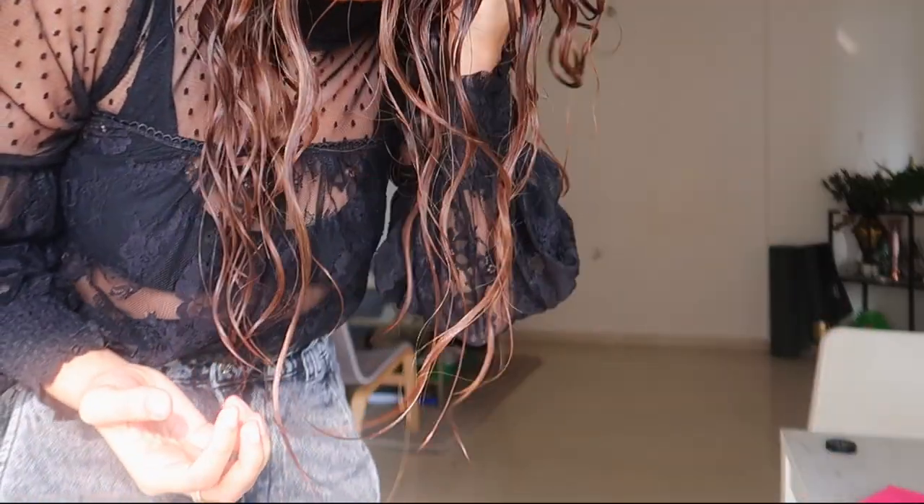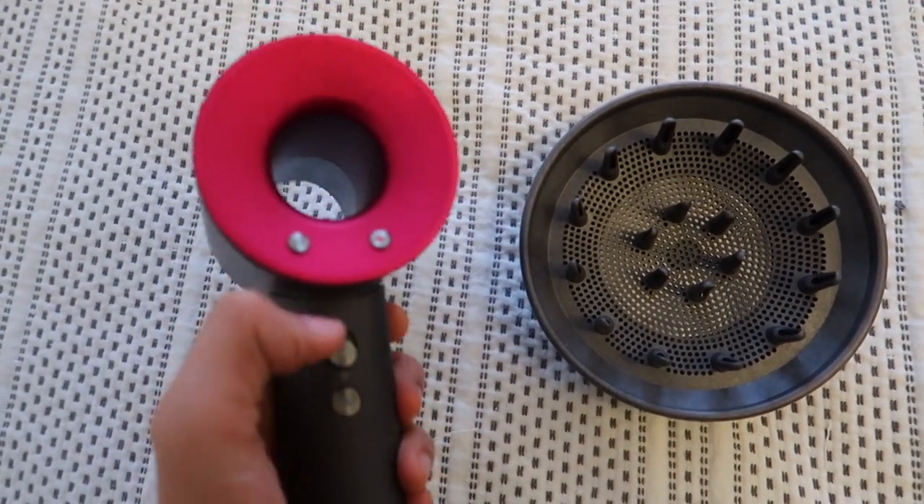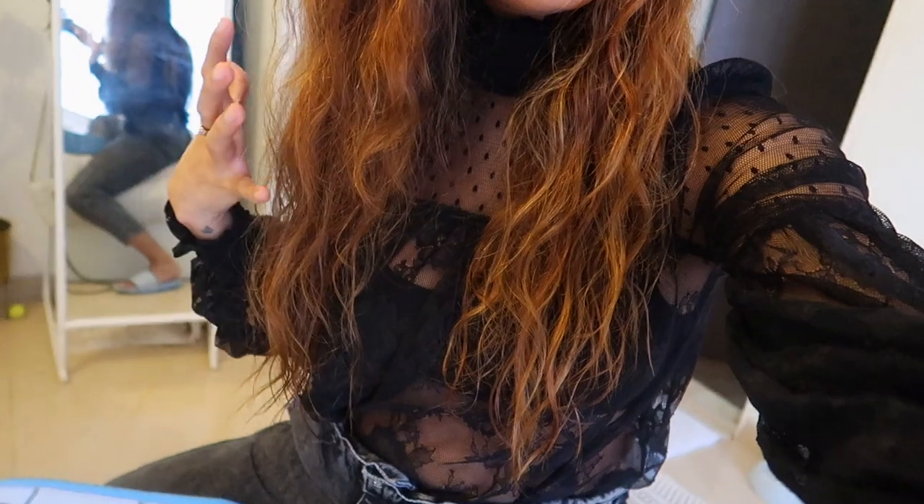You can already see the curls forming. I'm going to let this air dry to about 80% and then diffuse it. I went ahead and did my makeup and my hair is now around 80% dry — I can see a little bit of curls forming. Now I'm going to diffuse using the diffuser extension on my Dyson hair dryer, keeping the heat low and the speed high. I've dried the roots but the ends are still damp, so now I'm drying the ends.